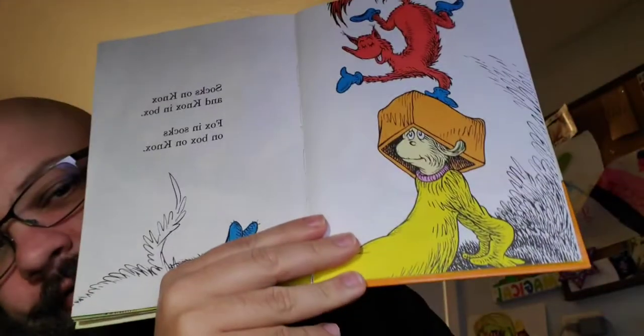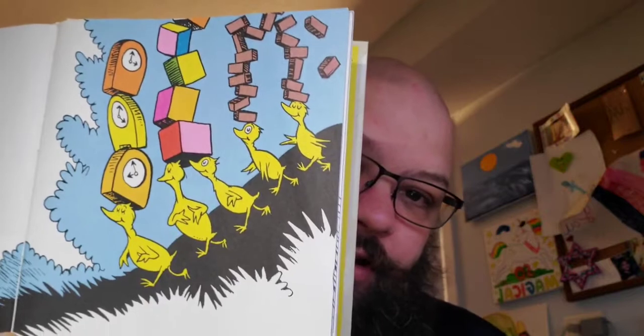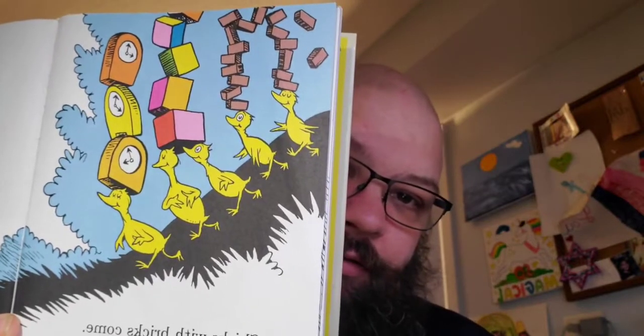We're still doing okay. And Knox is wearing socks now too - it's important to note, I guess. Oh goodness. Chicks with bricks come. Chicks with blocks come. Chicks with bricks and blocks and clocks come. See them chicks? What are them bricks? And all of them blocks and all of them clocks.